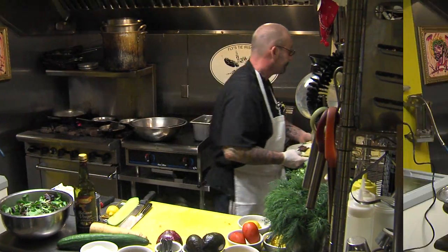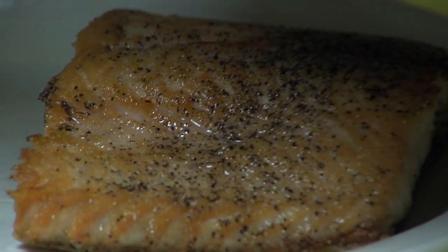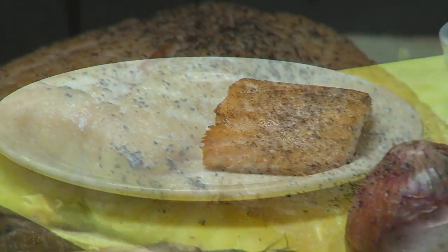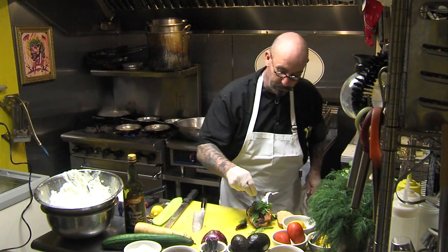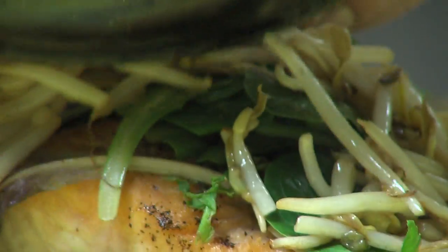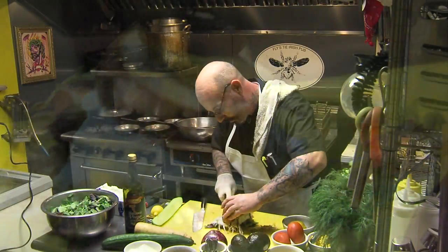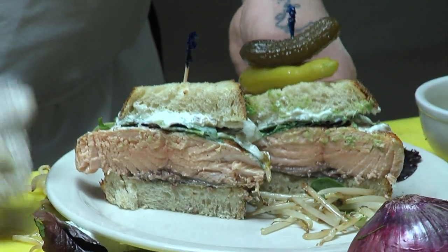Let's go back to the salmon. Put the salmon off to the side. I still have a hot pan — throw a couple of bean sprouts on it and heat them up. A little light lettuce, a little salt, a little pepper. Bean sprouts. The cucumber dill works well on salmon also. Salmon and cucumber dill sandwich. And that's it.